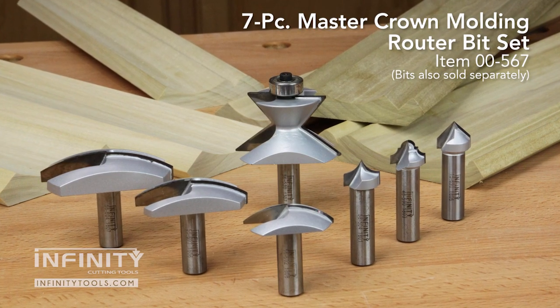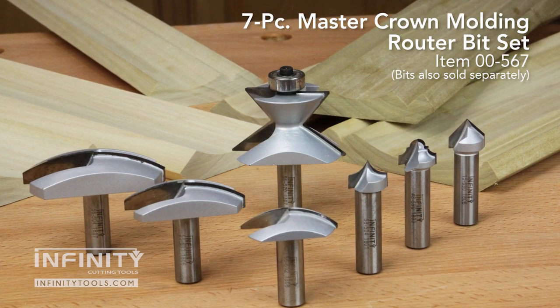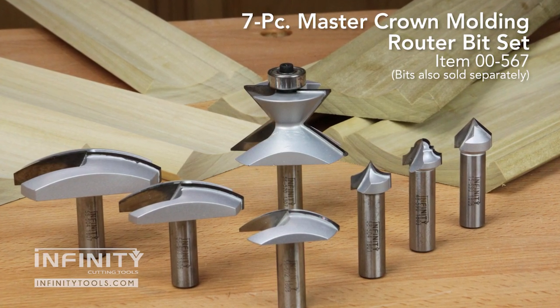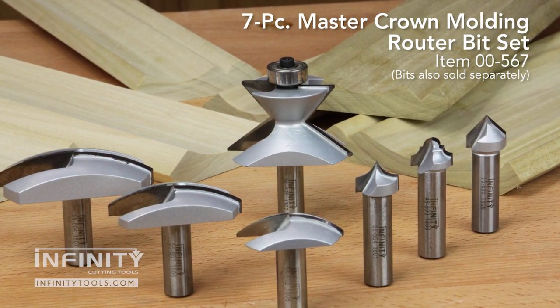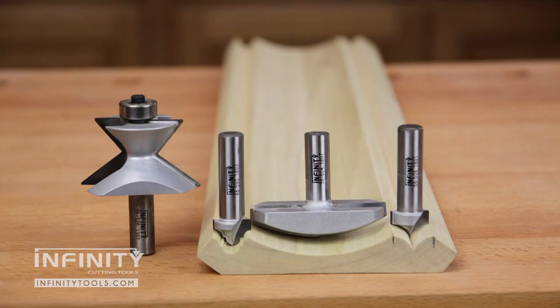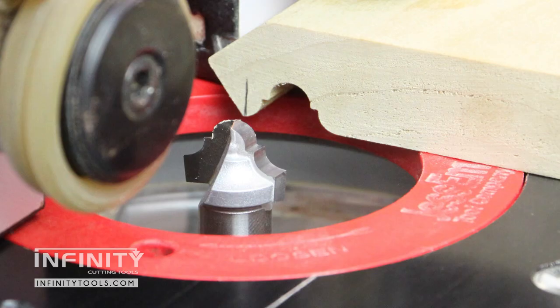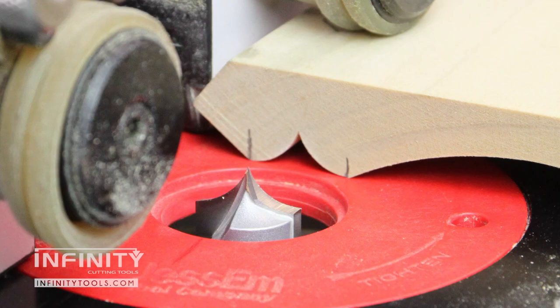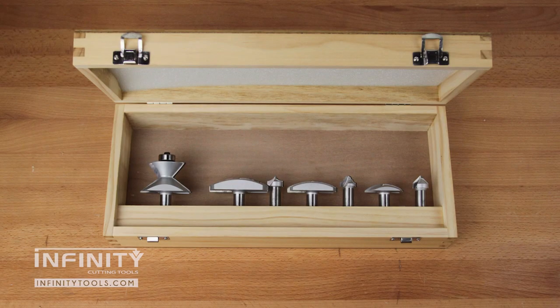The Infinity Tools 7-Piece Master Crown Molding Router Bit Set gives you everything you need to make beautiful and unique crown moldings for your projects, whether you're working on a piece of furniture or a room remodel. Each of the seven bits in this set have been specifically chosen to allow you to make your crown molding with the material face down against your router table, making it much easier to get clean, accurate, and safe results. This set also includes a wood storage box to keep your bits safe and organized when not in use.